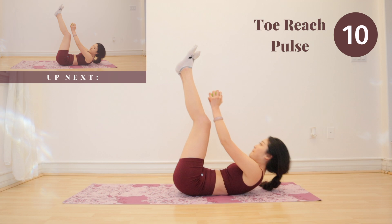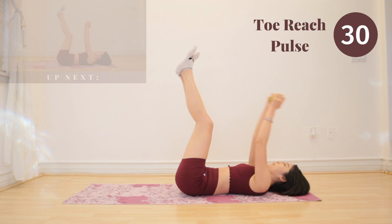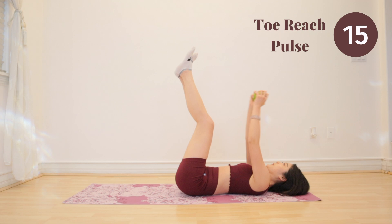We have toe reach pulses up next. This exercise is a little straining on the neck, so if you would like, you can place the weights down and place your hands behind your head to support your neck. Or you can just take a break and rest your neck. It's a hundred percent okay to go at your own pace.